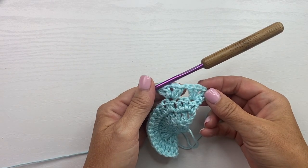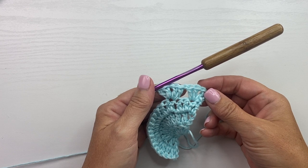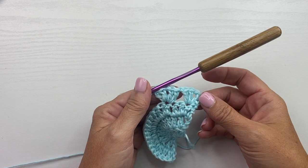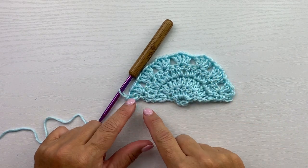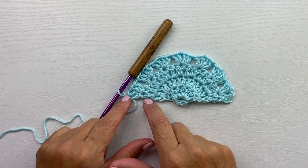Our repeat for this row is chain 1, skip 2 stitches, and work 2 double crochet, chain 1, 2 double crochet in the next stitch. Repeat across, leaving the last stitch unworked. This is what your work should look like at the end of row 4 — notice that you have 7 shells, and at the end of the last shell we left the last stitch unworked.